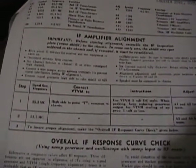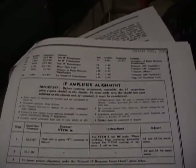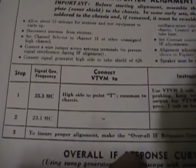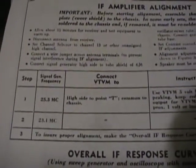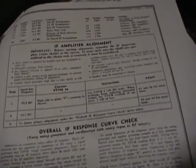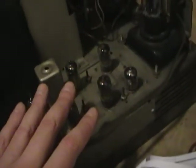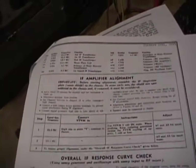This is probably the easiest set to align - at least the instructions are very easy - because unlike the Admiral chassis I've done in the past, this does not use stagger tuning. Here's the video IF alignment instructions: three steps. All you've got to do, once you've got your equipment hooked up, is peak some coils to two frequencies and then check the overall alignment. Because I changed a lot of capacitors and resistors and replaced a couple tubes, I think it probably does need it.